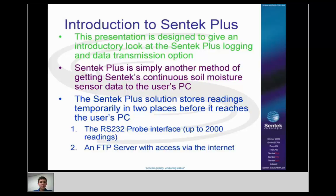The Centec Plus solution stores readings temporarily in two places before it reaches the user's PC. The first is the RS-232 probe interface, where it can store up to 2,000 readings — one per sample, regardless of how many sensors are on the probe. Those readings stay there until a successful upload is done to the FTP server, which is the second place data is stored. When that upload is successful, the readings are deleted from the probe interface.